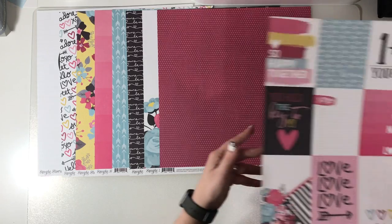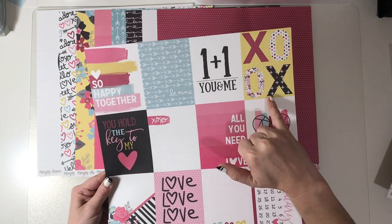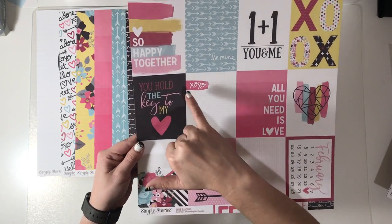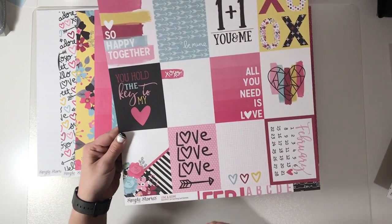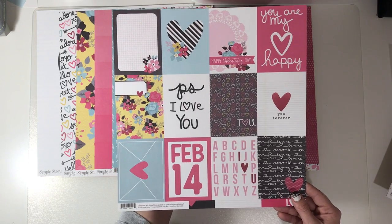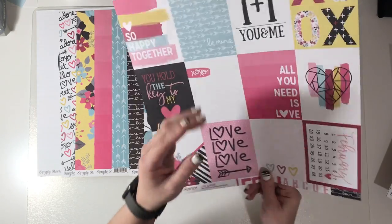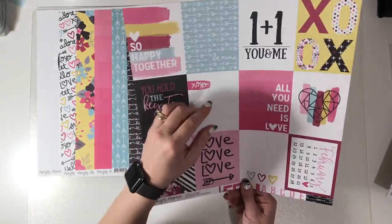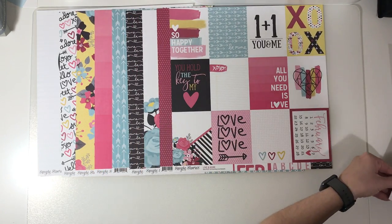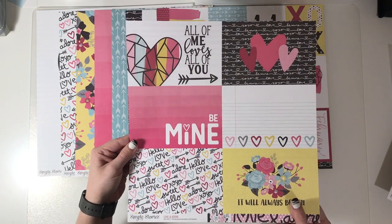Then we get the cut apart papers — loads of different cut aparts. If you don't want to cut apart the XO paper, there's your X's and O's, all sorts of different ones that can work generically as well. On the B-side, a couple have 'Happy Valentine's Day, Feb the 14th,' but on the other side you've got generic versions, and on the other side 'Be Mine,' so you can use those either way.